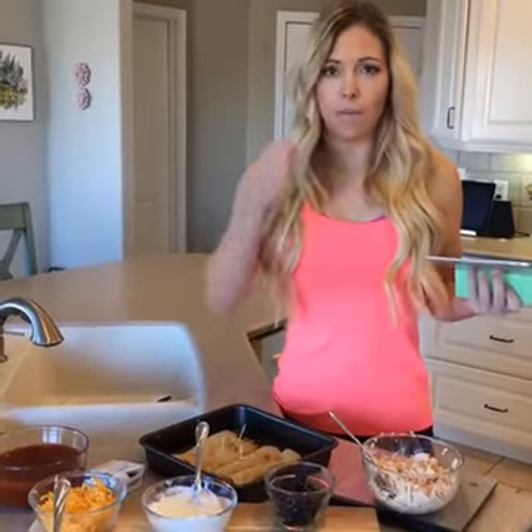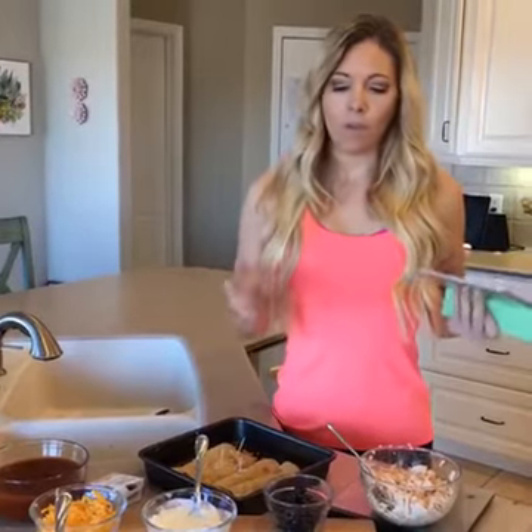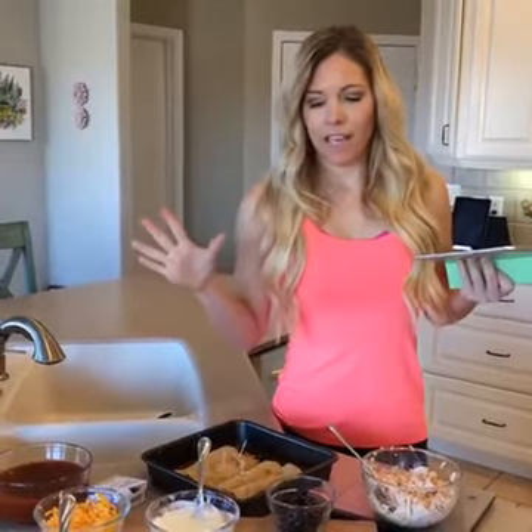Cheesy chicken enchiladas — does that sound like something you'd normally find on a fat loss plan? When I was devising these meal plans, I really wanted meals that were traditional, comfort food type meals that you wouldn't normally think would fit into a fat loss plan. I want this plan to be something you can do forever and really feel like you're eating well, so I created this recipe with a few healthy swaps. People have said this is their favorite day on the meal plan.